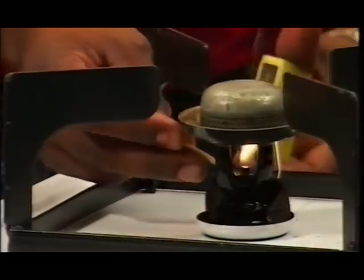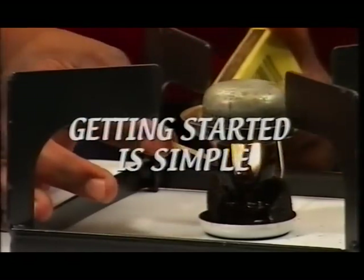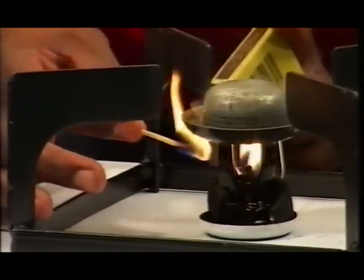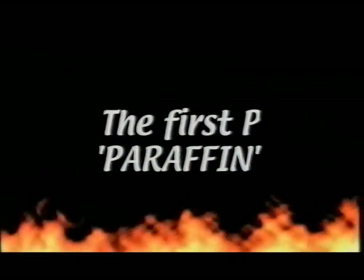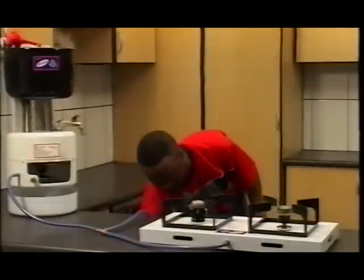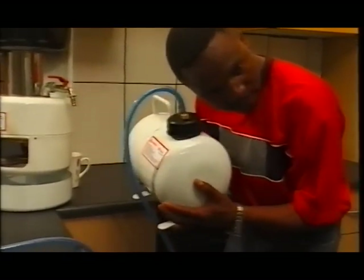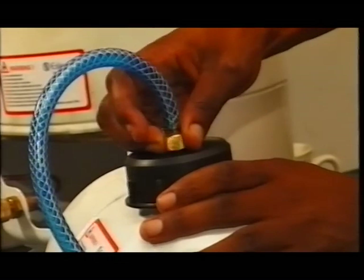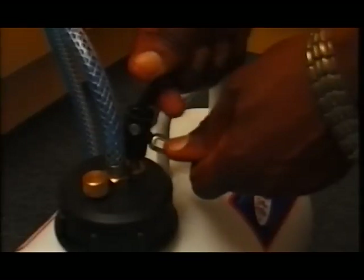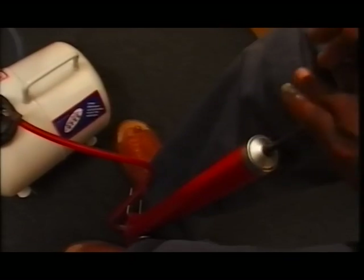To get your Amazing Amanzi water heating system started is very simple. Follow these four quick and easy steps that we like to call the four P's. The first P: check that the container has enough paraffin, no more than five litres, and then shake the container. The second P: check that the container has enough pressure. Push and then pull the release valve. If it requires more pressure, attach the pump and pump approximately 30 times.